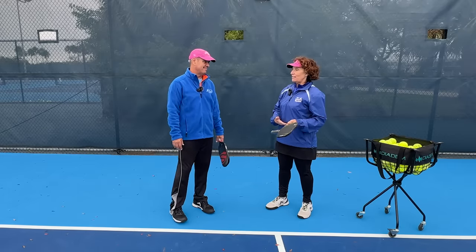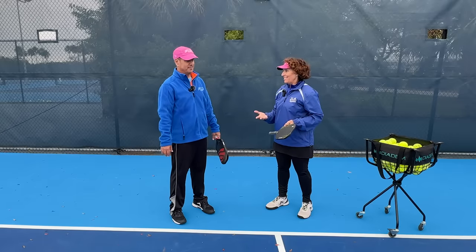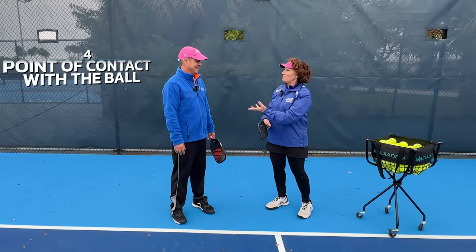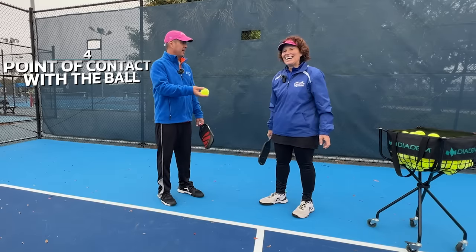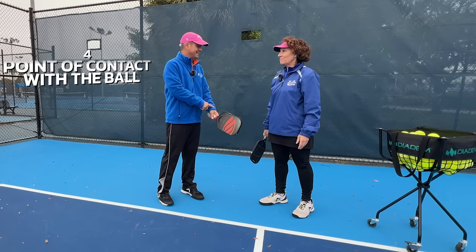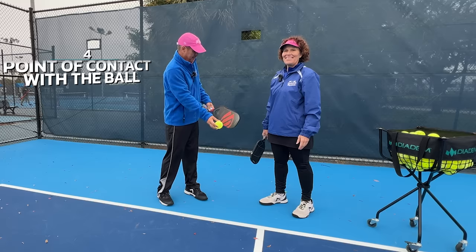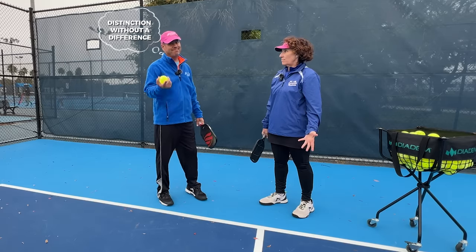Speaking of distinctions without a difference — what used to be in the rule book was 'navel,' and what's now in the rule book is 'waist.' Contact cannot happen above the waist. The key point is that it's the point of contact, not the paddle position. The paddle can be above the waist as long as the point of contact is below it. Again, it's a distinction without a difference.